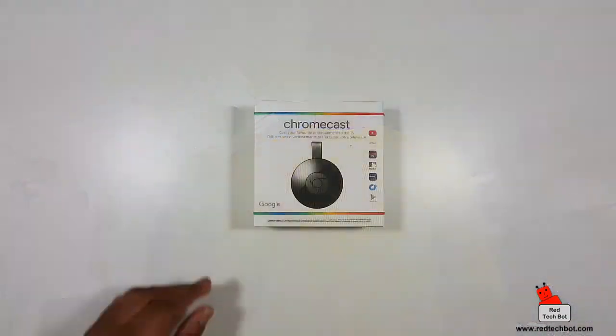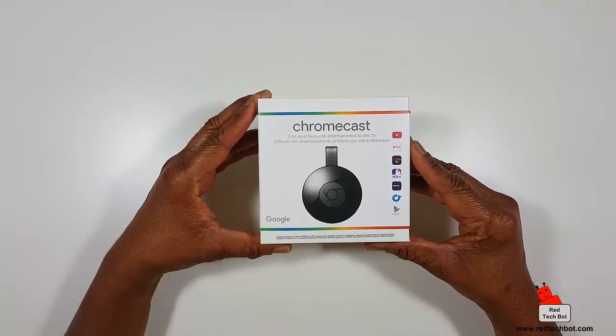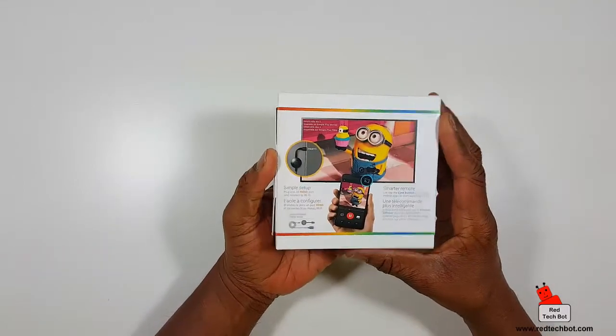Hi everybody, welcome to another episode of Richie's Gaming Gadgets and Gizmos. Today we're going to look at how to set up Chromecast. Here's the box — 'Chromecast: cast your favorite entertainment to the TV' — and of course it's a Google product.